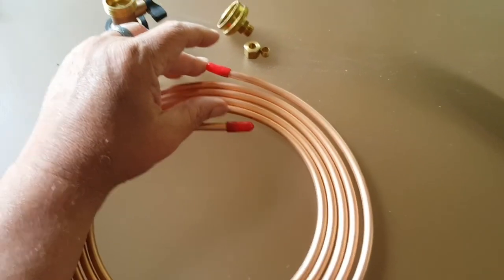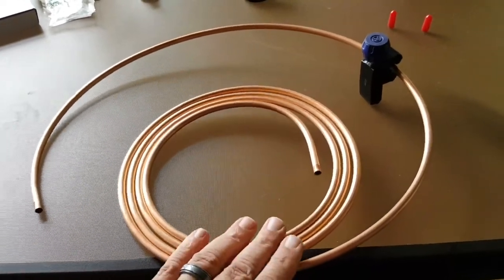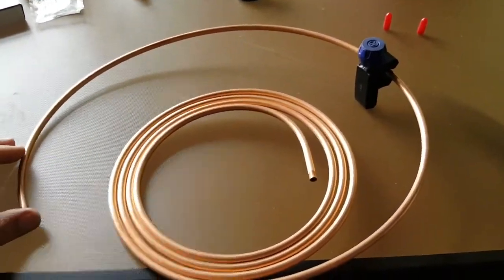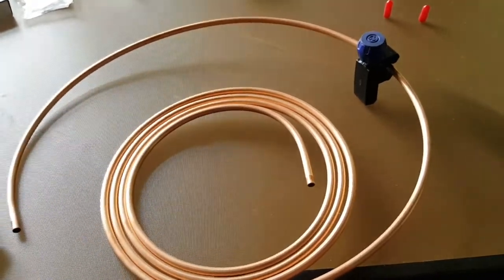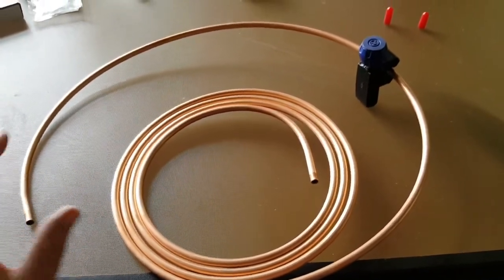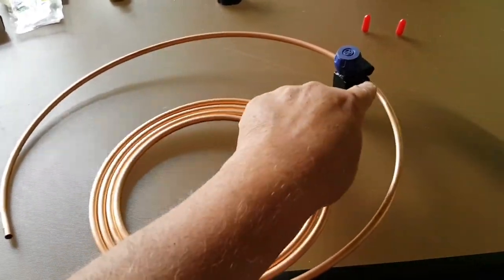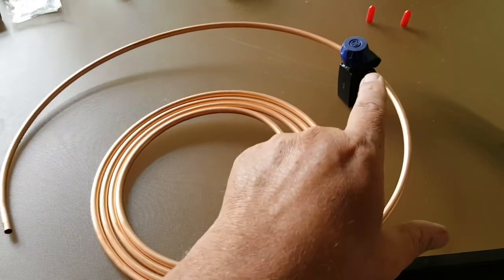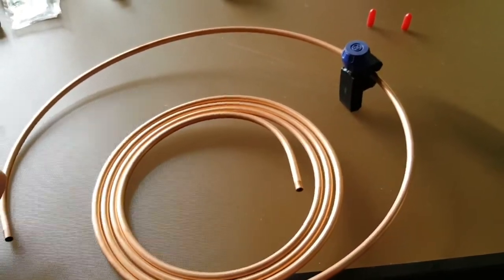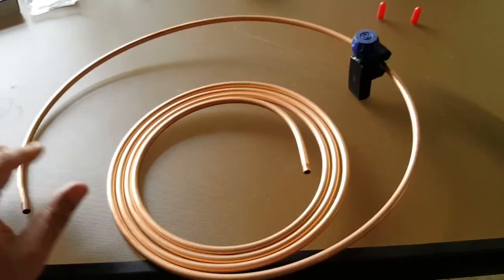I've marked out my length here. You'll notice I didn't uncoil this too much because copper tubing tends to kink if you try to just unbend and straighten it out — but there's a little trick I'll show you shortly. I have it marked out and I've got my tubing cutter. You could probably cut it with a hacksaw if you don't have one, but if you do any kind of home repair and don't have a tubing cutter, go get one — they're fairly cheap and save you a ton of work.